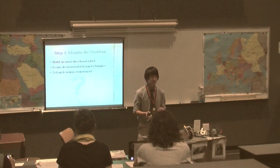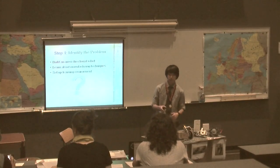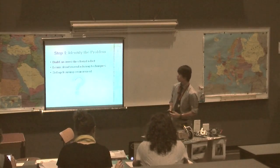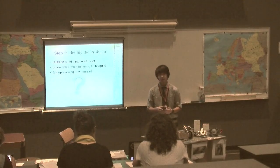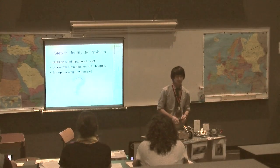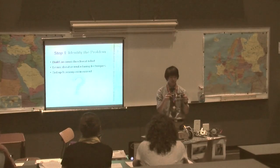My presentation is based on the engineering design process, and that's the order of slides. The first step was to identify my problem. The main thing I wanted to do was to build an omnidirectional robot. Omnidirectional means it can move in any direction it wants without turning.